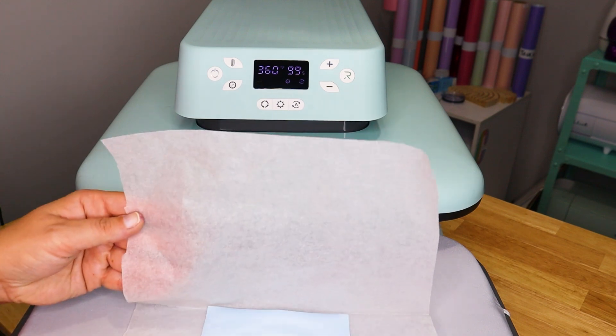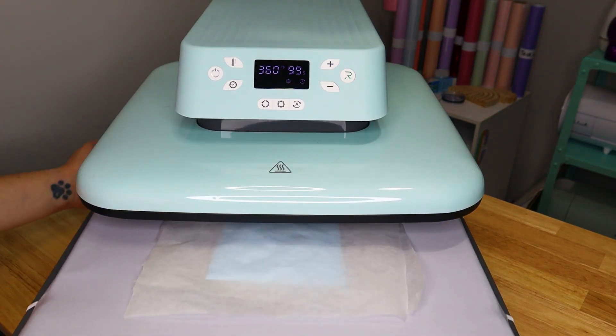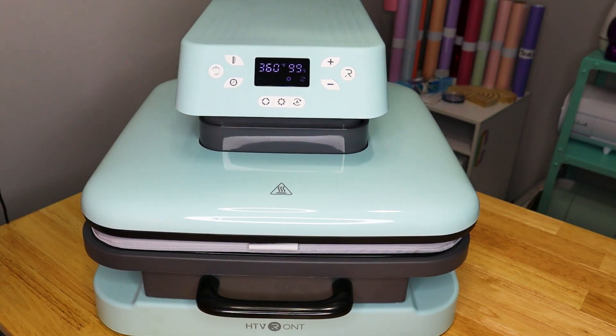We're using the HTV auto press. First thing we want to do is turn it on and change our temperature and time for the ceramic ornament. It recommends 360 degrees for about four minutes. I'm going to press up on the temperature pad and change this to 360, then change our time — four minutes is 240 seconds. This one only goes up to 99 seconds, which is kind of a bummer, but if we just run it a couple times through it will be just fine. Once the press is ready, take your ornament and place it on the mat, paper side up. Then push the drawer all the way in until it snaps and it will press down.